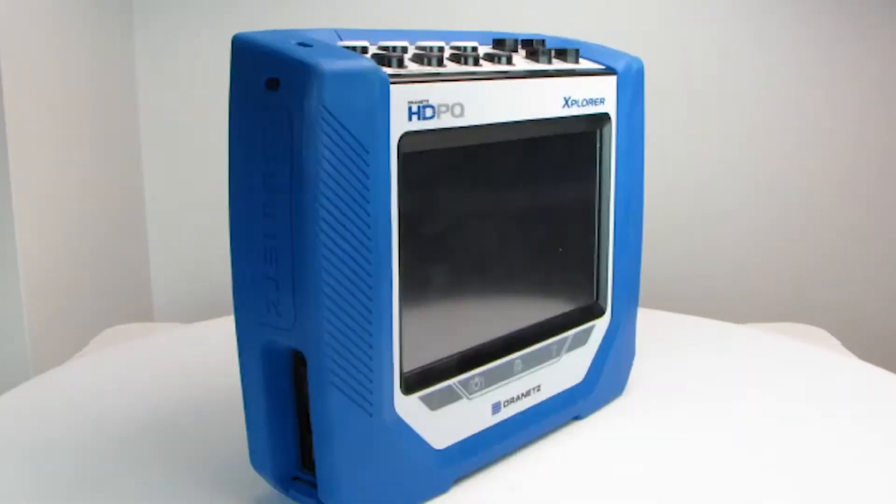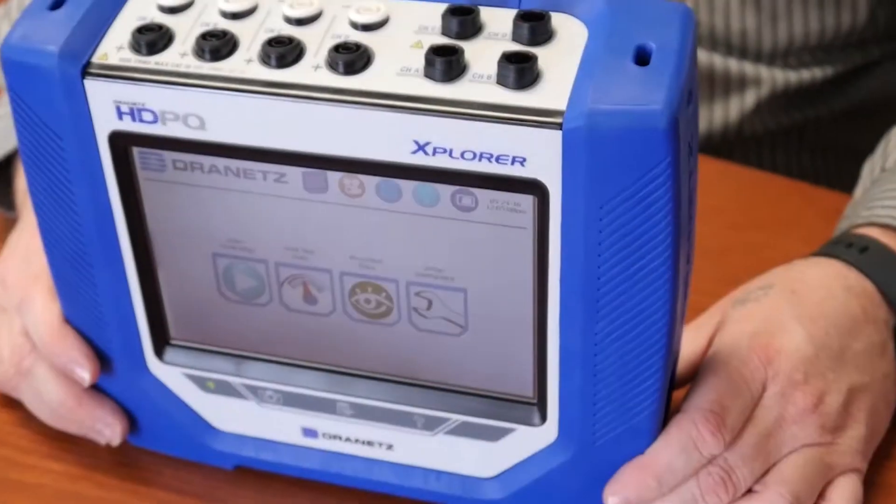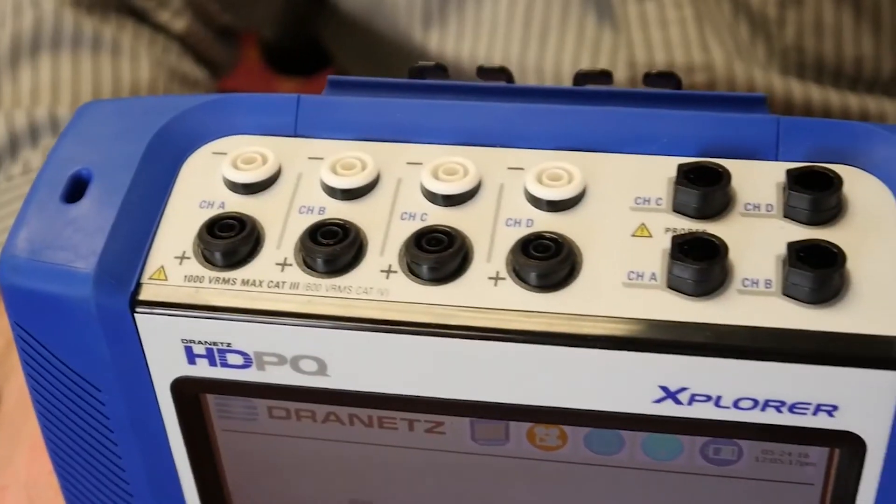Hi, I'm Pete Stormer and I'm here to talk to you about the Dranit's HDPQ Power Explorer. This is the power quality analyzer to use if you're looking for demanding, task-oriented solutions.